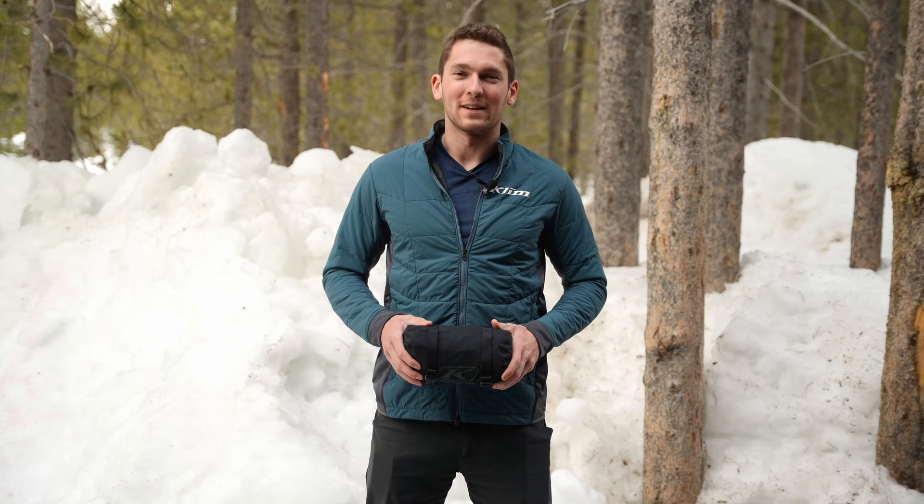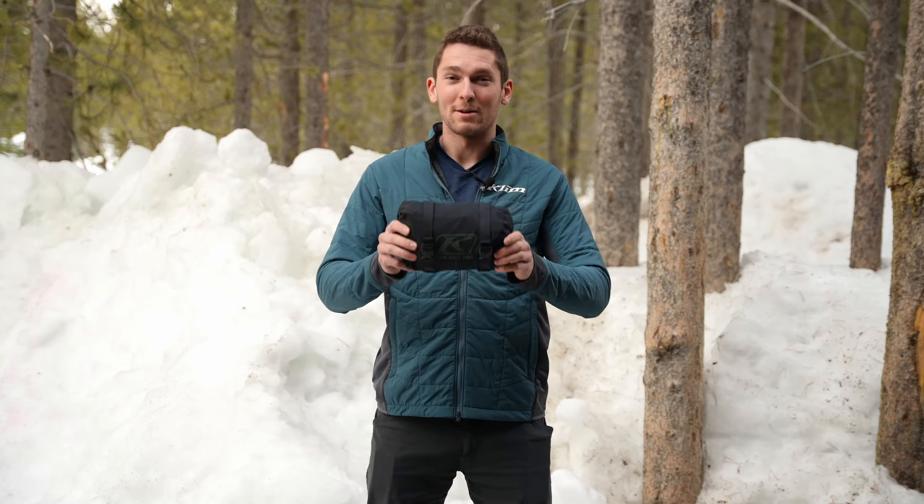Hello everyone, Lucas Eddy here with Climb, and today we're going to be talking about the new Stowaway Pro jacket.